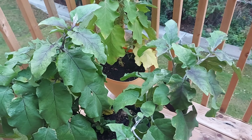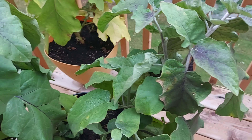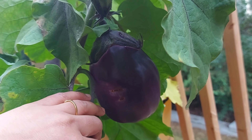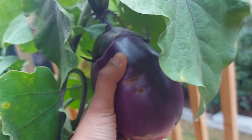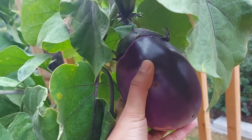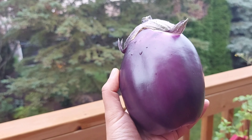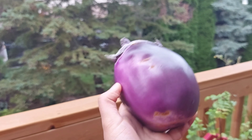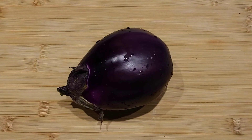The first thing we need to do is let the eggplant grow as big and as matured as possible. You can let the eggplant get dried up or ripen on the plant itself, but the weather in Toronto is changing since it's fall season — the leaves are becoming black. So I thought I should remove it, but this eggplant is big enough and matured enough for us to remove the seeds from.